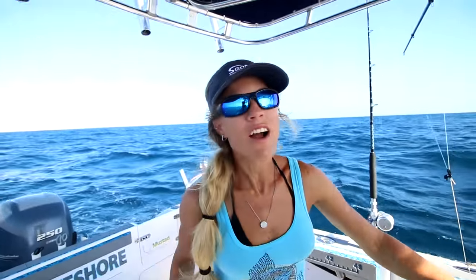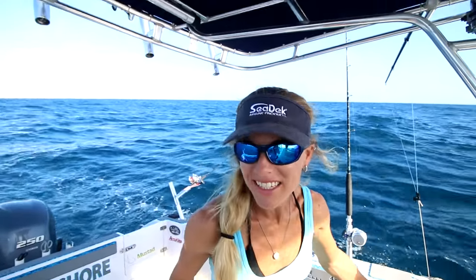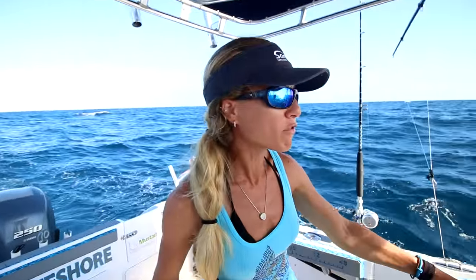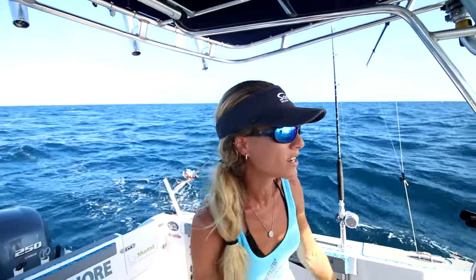Hey, what's up guys? Today we're offshore — finally offshore doing some fishing. The wind has let up a little bit from the past couple days, was blowing over 20 knots. It is a little bit windy today and choppy, but that's okay. It looks really fishy. We've got plenty of bait, a lot of flying fish everywhere, and we've already got a couple hints. We are currently slow trolling, so hopefully we get a big fish real soon.